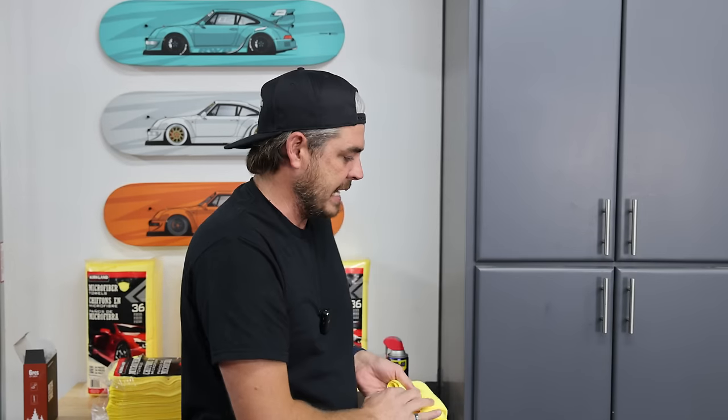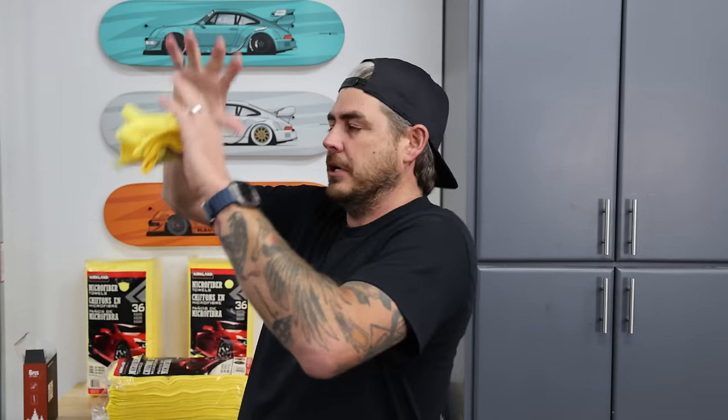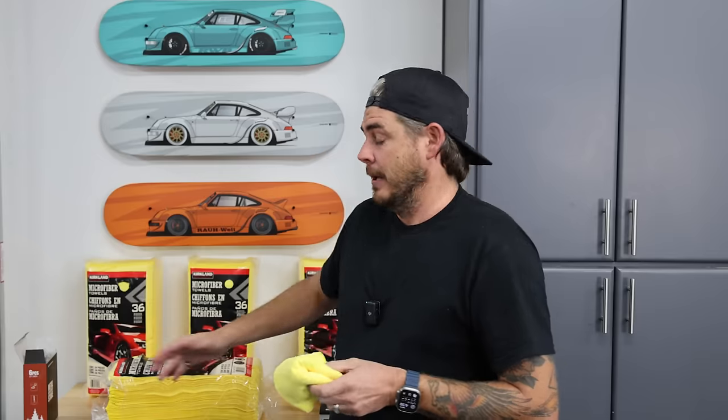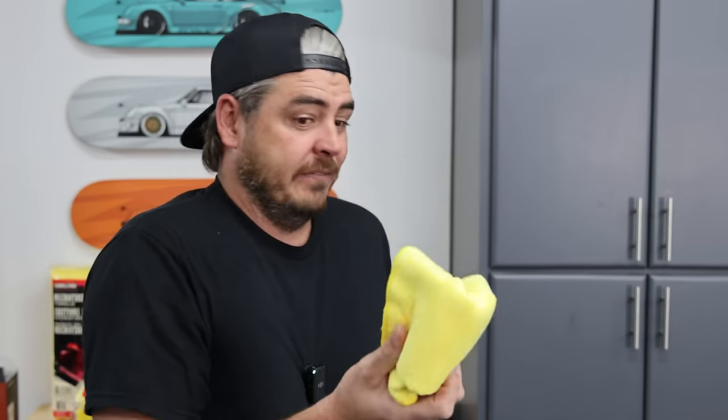That's what I wanted to know. When I previously tested these, they came in at 60 grams when I weighed out the towel. When you do the whole formula to figure out the grams per square meter — the GSM of the towel, which is another pretty important metric — they came to about 363 grams per square meter. So I was basically calling it a 350 GSM towel. Fantastic deal.